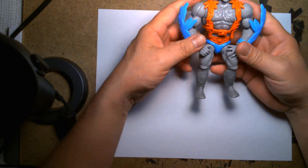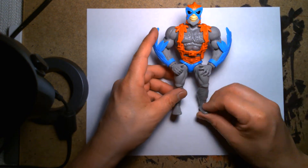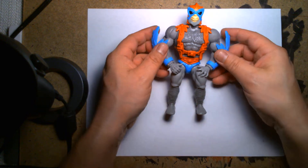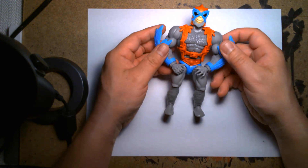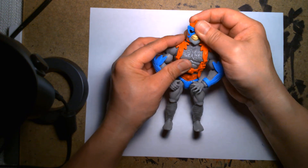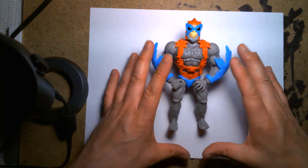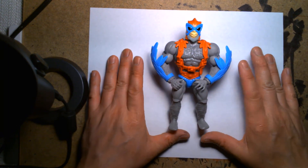It'd be great if the newer characters were easier to find. I haven't been keeping up on the news too much, but it'd be cool if at some point, besides just repaints or variations, they gave these characters new sculpts with a much more modern aesthetic versus the classic look.